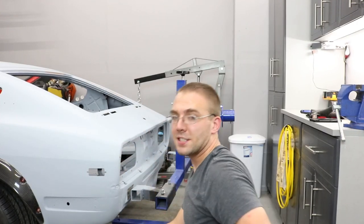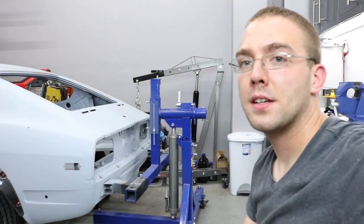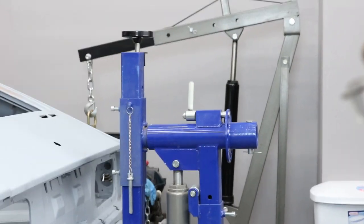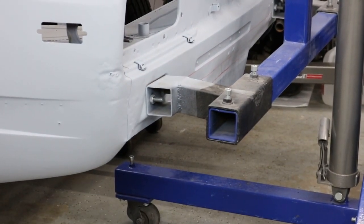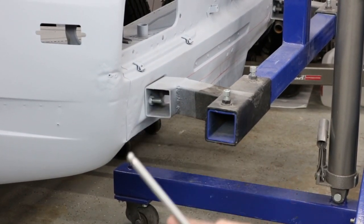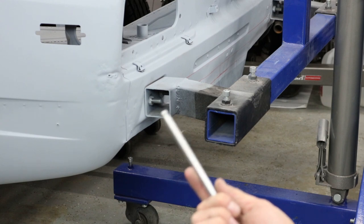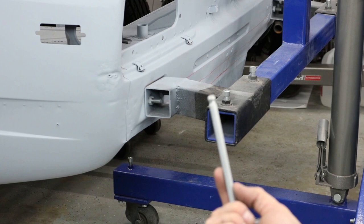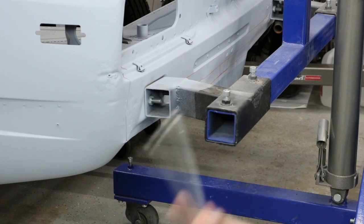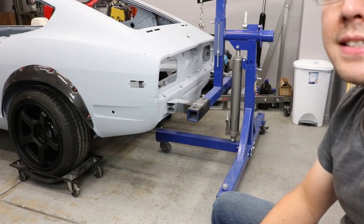All right, we got the rear connected. I put the bolts through the bumper mounts and then threaded the nuts on and tightened them all the way down, and then I went back and tightened these two right here. The back is all attached now. So let's move on to the front.